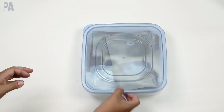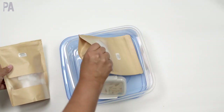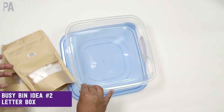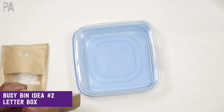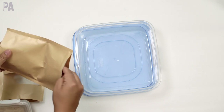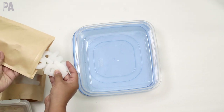Next I wanted to put this one together with you guys because it's actually kind of fun and you can use things you already have in your house. We're going to call this one a letter exploration box. This is the part where you go around your house and look for all of the alphabet letters that you have. I'm not doing the whole alphabet — I just want to do one particular letter that you might be working on.